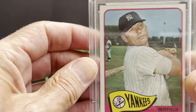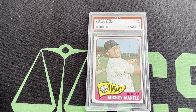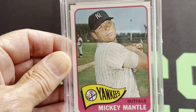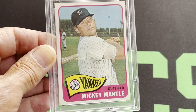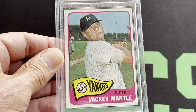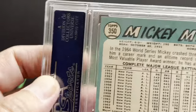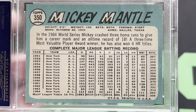Here comes the 1965 — that's a beautiful card with the Yankee banner. That's also in a 7. Take a good look at it. It's a little bit off-centered, but beautiful picture, sharp corners. It's a nice card. Let's take a look at the back of it. That's the back.